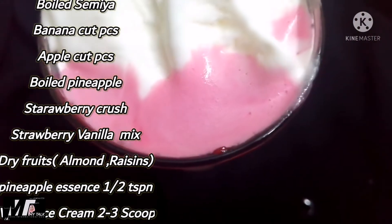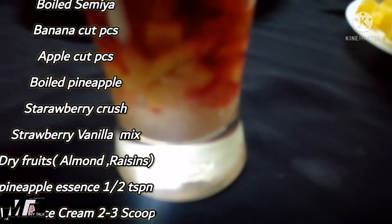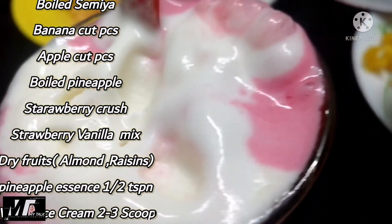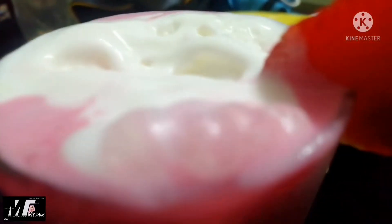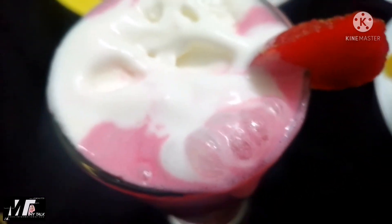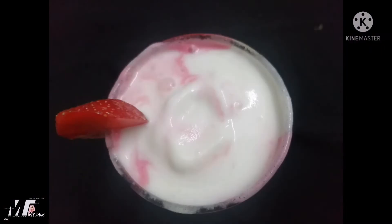I am going to add 2 scoops of ice cream. I am going to add the vanilla ice cream. I am going to add the strawberry juice. I am going to add the chocolate juice. I will try this recipe.